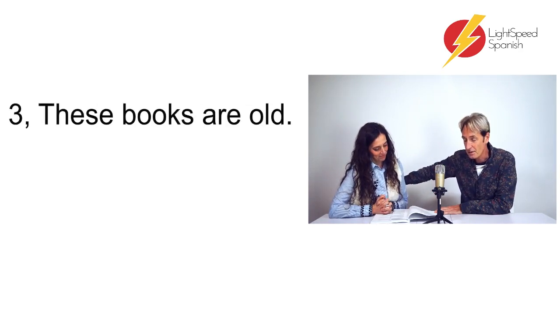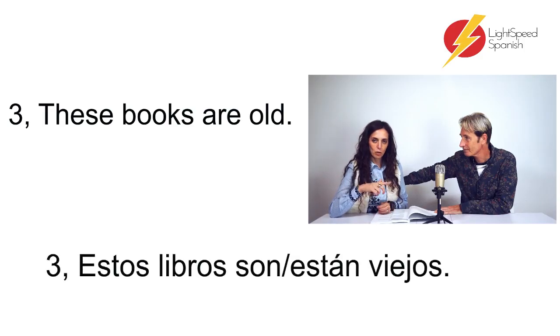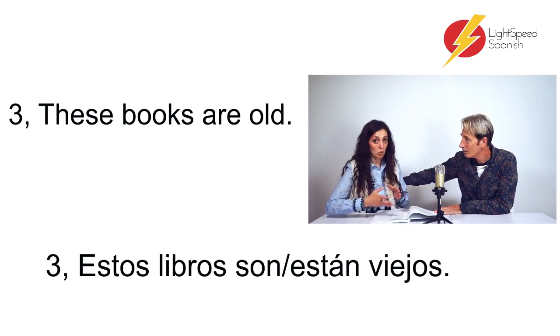Number three: 'These books are old.' — Estos libros son viejos. So 'estos' is masculine plural, because it's 'los libros'. However, it could also be 'estos libros están viejos' — it depends if we're talking about the books being old, like from other centuries, or the books looking old, in an old state. Both could be correct. Without context, I would say 'estos libros son viejos'.